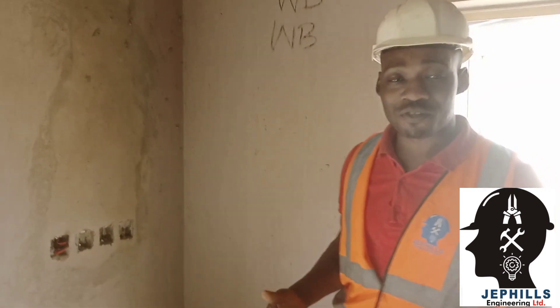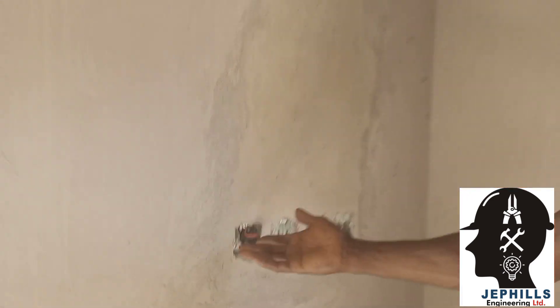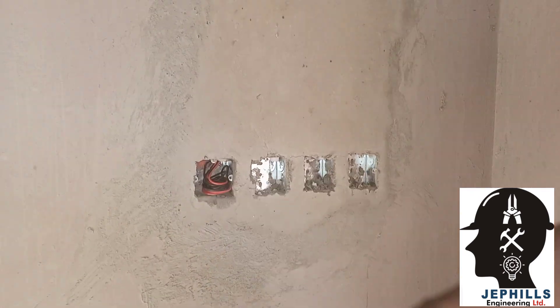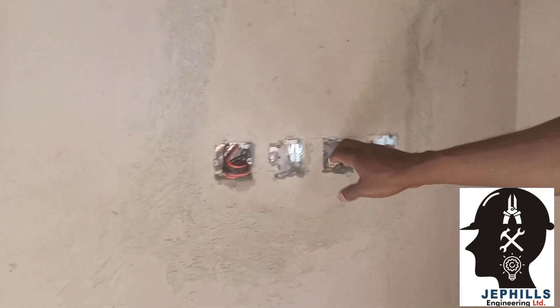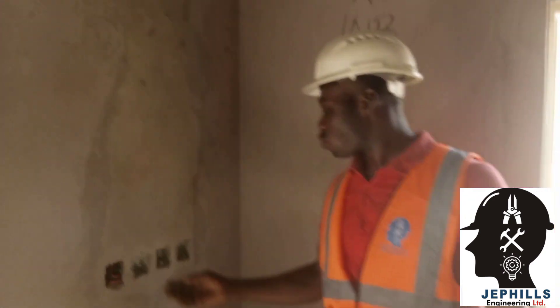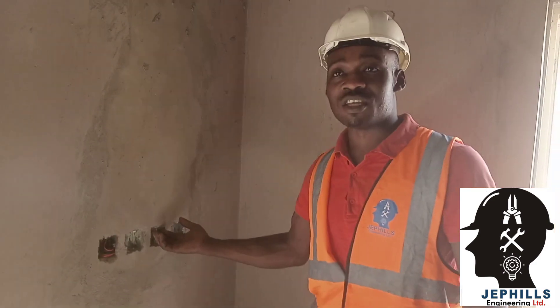As most of you may like to know about air conditioners — as you can see, this is the bed switch. In this bed switch we have a place for the switch that is for bulbs, then we have here for the air condition, we have here for the water heater in the toilet, and then this is a socket where you can charge your phone while lying down on the bed.